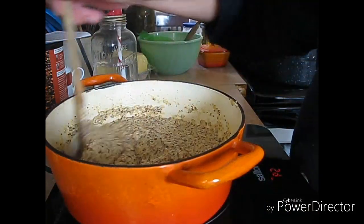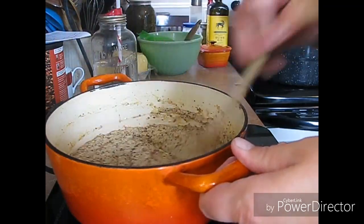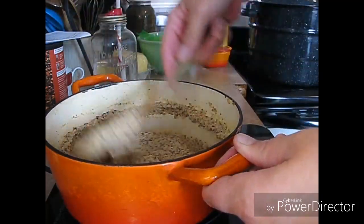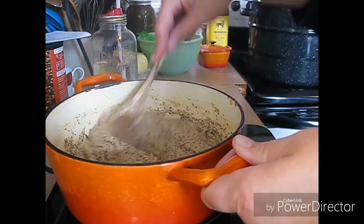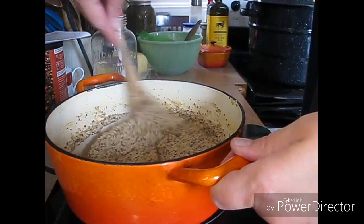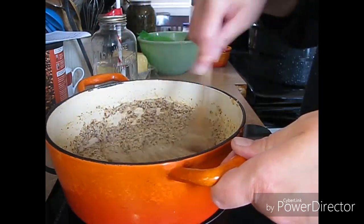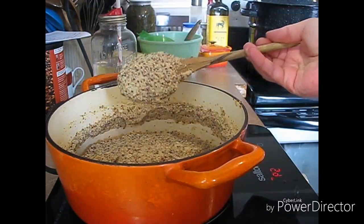So you just heat this through. I'll tell you, it's strong — it is a very strong smell, and that's why you want it to sit. You want it to thicken to your desired thickness. It is a very strong, strong smell, so be prepared for that. I think that's thick enough — it's nice and hot.